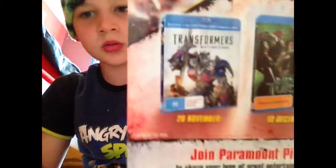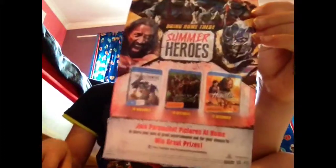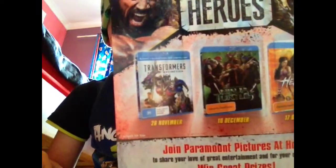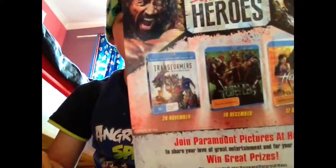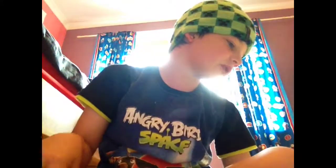And then this side has Transformers Age of Extinction on there and it's out the 26th of November. Since it's December, the Blu-ray Age of Extinction Transformers is already out in stores. And yeah, that's the coupon bit.